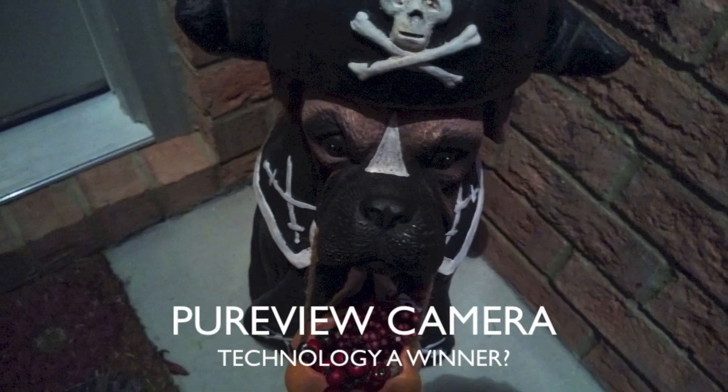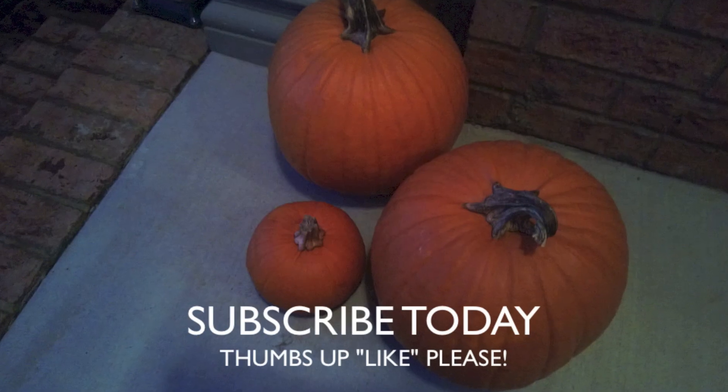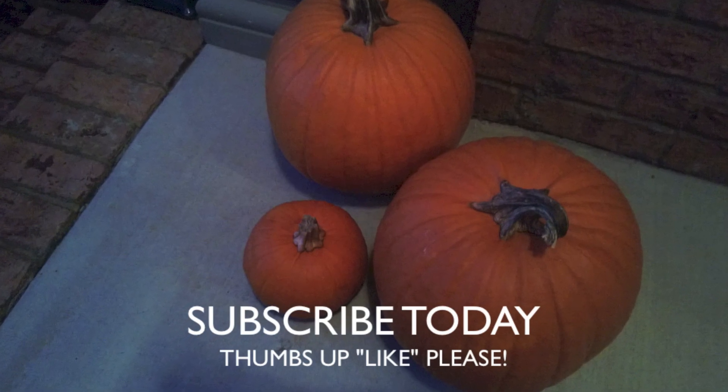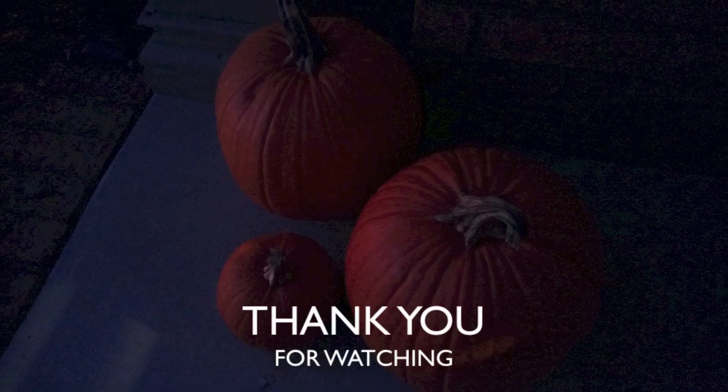So what do you guys think about the PureView camera on this Nokia Lumia 920? Is it a winner? Leave a comment below and subscribe to my channel, like this video, and thank you for watching. Please check out my unboxing video and my full review of the Nokia Lumia 920.